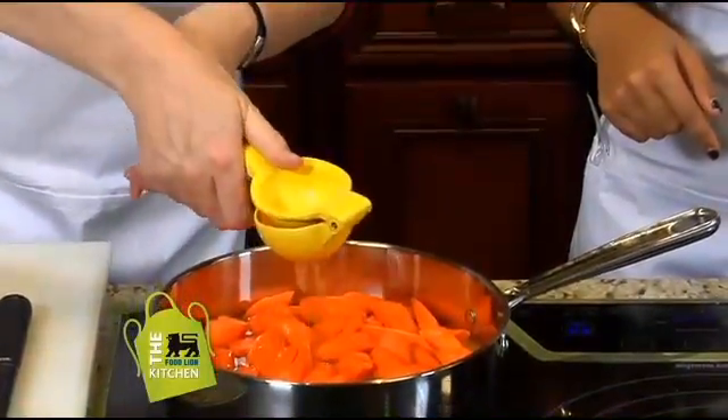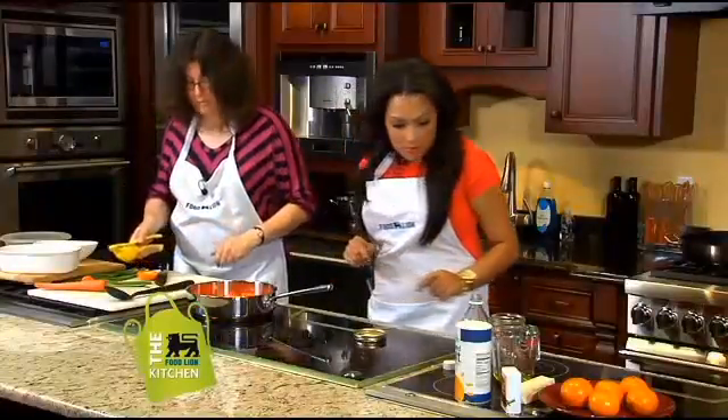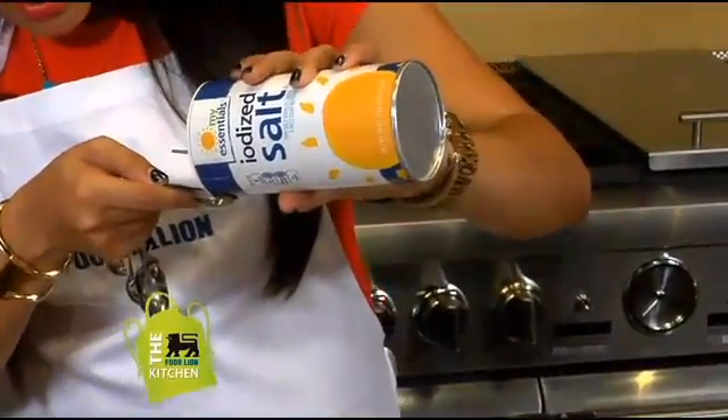The juicer catches all the seeds for you — is that great or what? That's awesome. And two teaspoons of the salt, if you can do that. We just be friends with the salt.